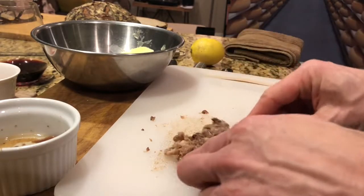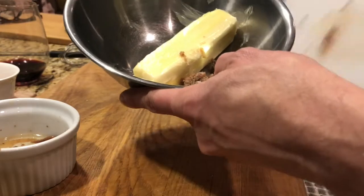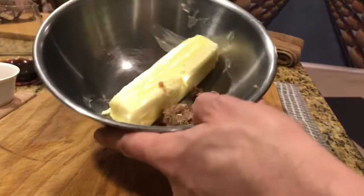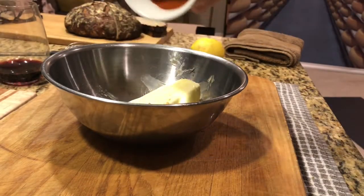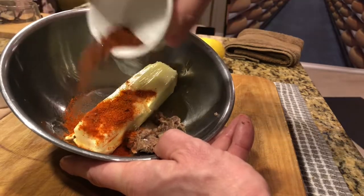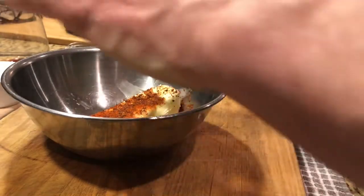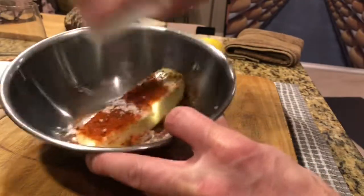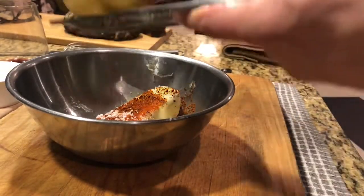Once it's pretty well mashed, we put that into our soon-to-be compound butter. We switch boards and move on to the other ingredients: a quarter teaspoon of smoked Spanish paprika, one teaspoon of fine chili powder, and then just a quarter teaspoon of salt — I found we needed a little bit of salt.